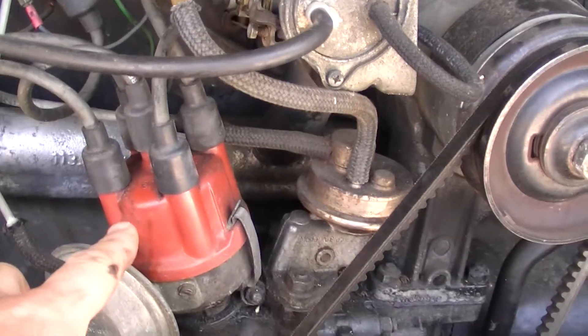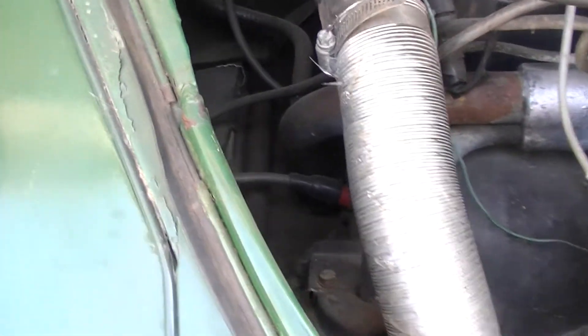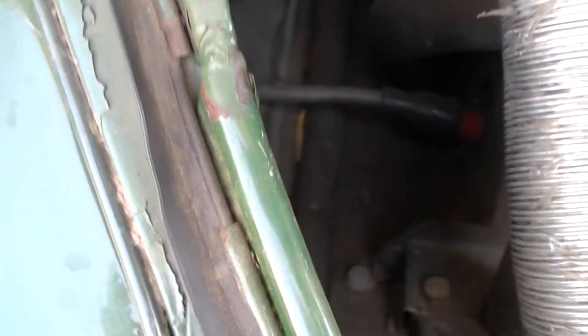So traditionally this goes to a distributor, and the distributor has plug wires going out to each of the individual plugs — you can kind of see them down there.